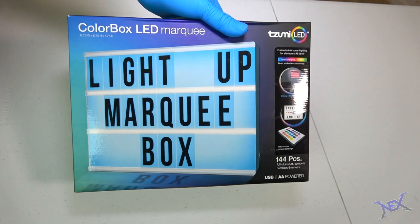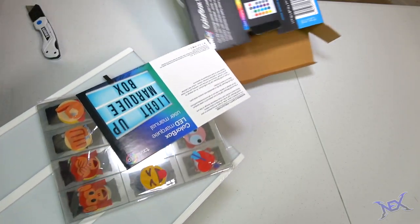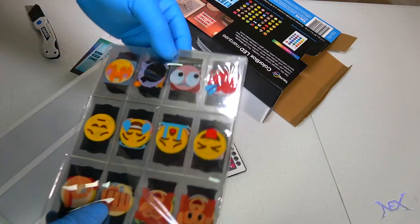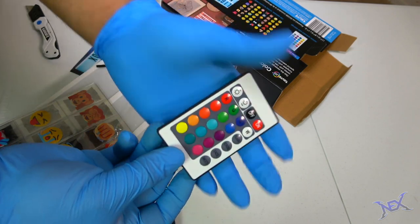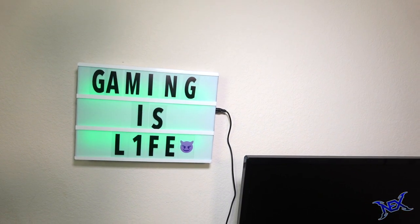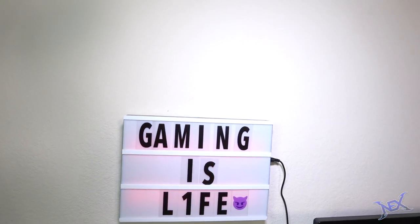Before opening this LED marquee color box, I already had a feeling that it would be another low-end light box. And although I wasn't wrong, for the price that I paid for it, I couldn't have asked for more — it was just exactly what I needed. Although I would have preferred that they included more letters, I was only limited to 2 per letter, but not to worry, I still made it work. This box also came with a remote control. On this marquee I could say anything I want, but the most appropriate thing I could place on there is: Gaming is life. It really is, pranksters. Since it was lightweight, I hung it up on the wall using push pins. I just love the color that this delivers.